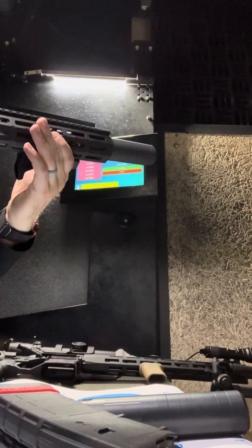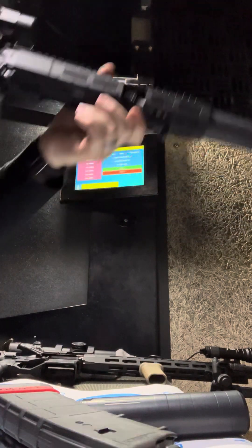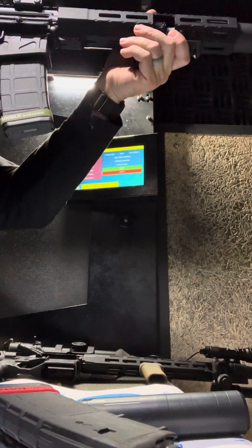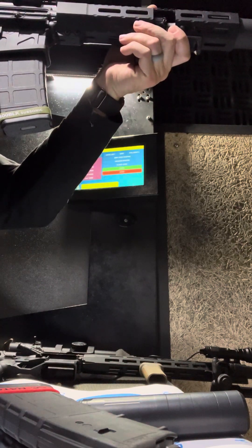I have to get up to 11 to eject and feed — it won't feed below that. So what if I use a different plunger? It's probably 32 territory.